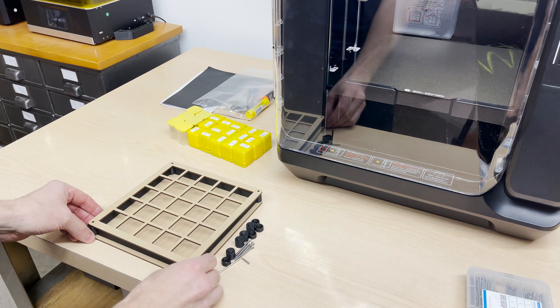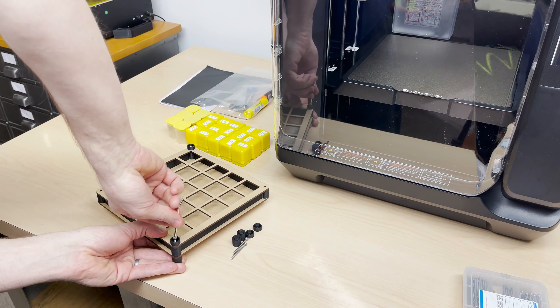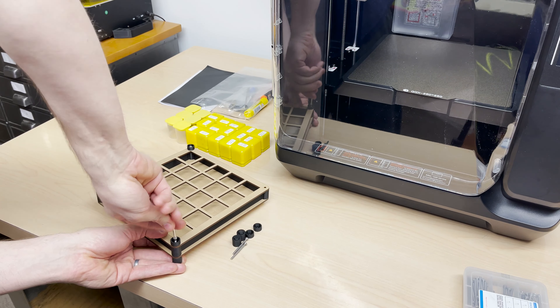I power it on and follow the on-screen setup instructions. It instructs me to remove the cable ties that secure the extruder during shipping, and then remove the 4 screws holding down the build plate. I then load the little bit of filament they provided and ran the auto bed leveling procedure, then the input shaping procedure. I printed the preloaded Benchy test file to make sure everything was working correctly, and it looks fine.